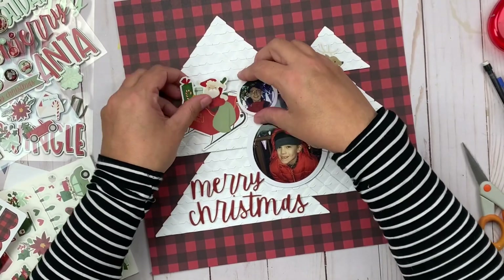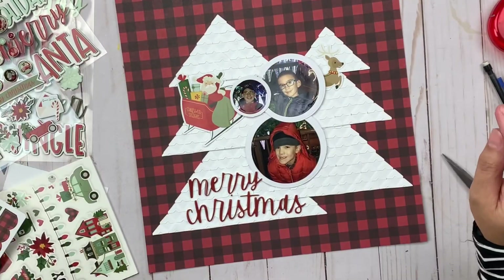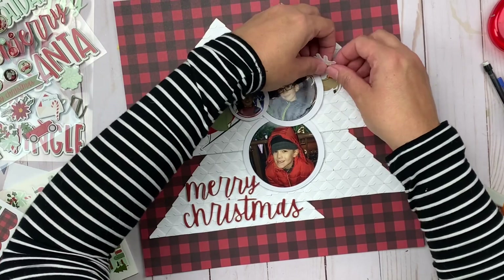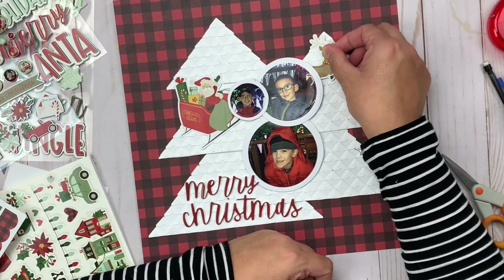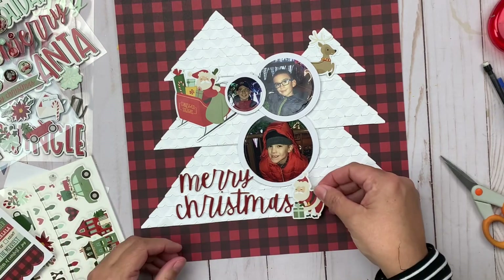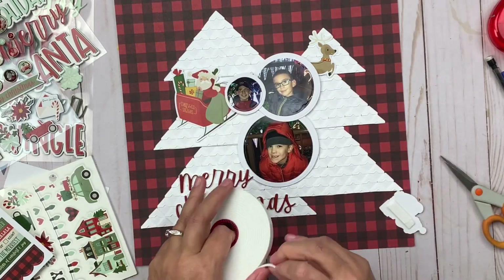Now that I've got the pictures on there, I'm going to begin embellishing and title work, using stickers from this collection. I decided to go with a Santa Claus theme, so I tucked a Santa Claus sleigh and reindeer sticker underneath my pictures — it's actually one sticker but I cut it to make it work across the layout. I also added 'Merry Christmas' down at the bottom, which is a foam sticker from this same collection, and I love the way the red really pops.